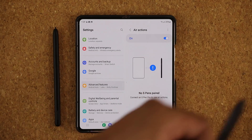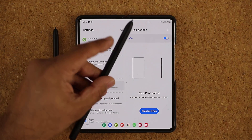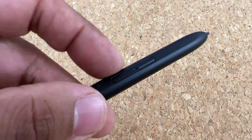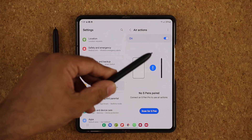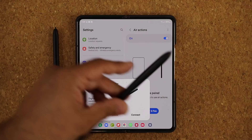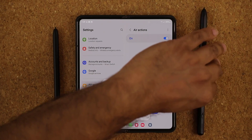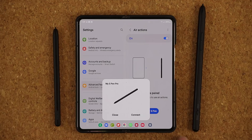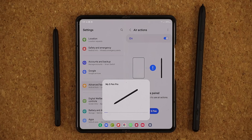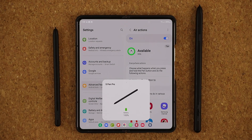When you buy or own the S Pen Pro, there are two buttons on it. You click the top button to activate the S Pen and it's going to start to blink — you can see there's a blinking light. Once the light blinks, if you have a compatible Samsung phone right next to it, you're going to see 'My S Pen Pro.' All you want to do is tap on Connect. That is going to connect the S Pen Pro and unlock the Air Actions. And there we go — the S Pen has connected.